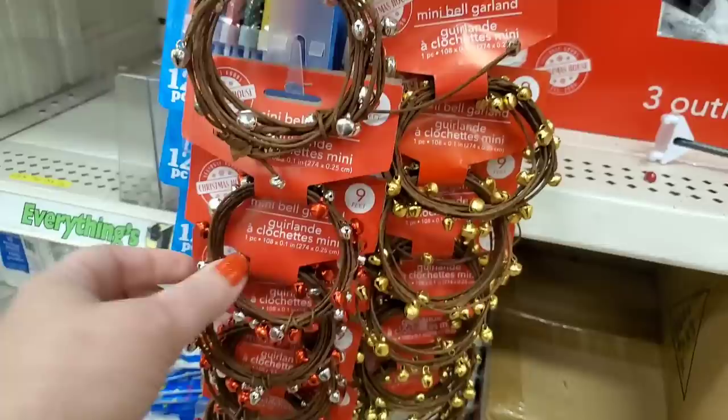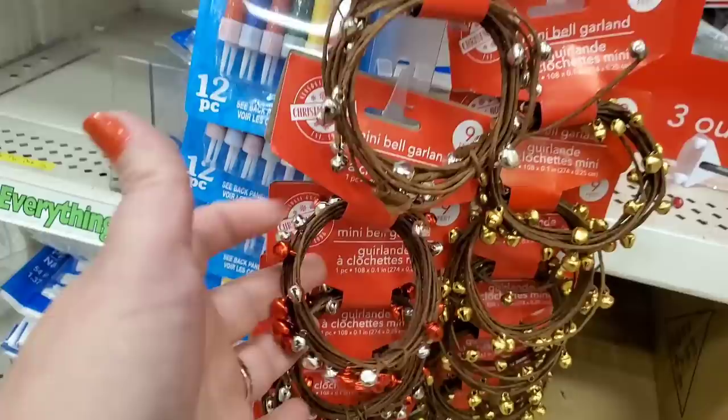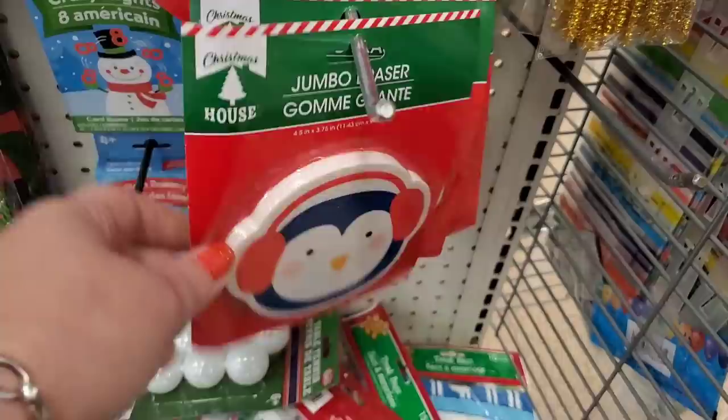Hold the presses — I don't think I've ever seen this before. I first thought it was regular berry garland but it's not. This garland has bells! How amazing and cool is that? I can't control myself when things make bell noises — I am obsessed. I could see this being used in lots of reindeer projects and kids' stockings.